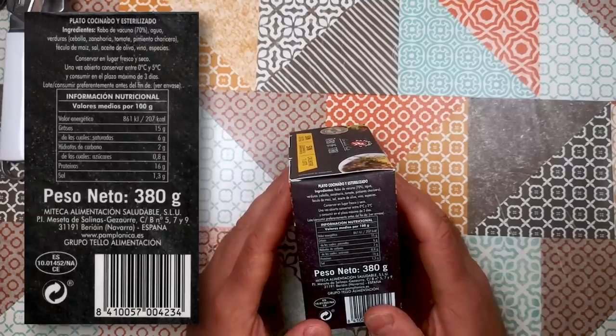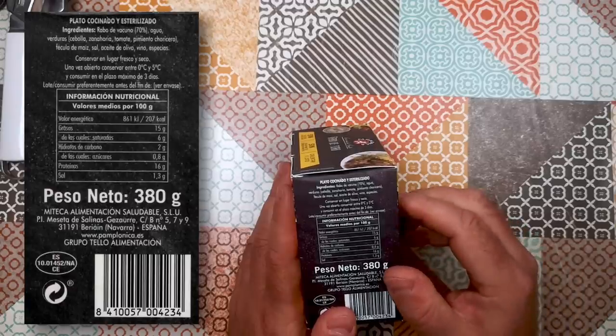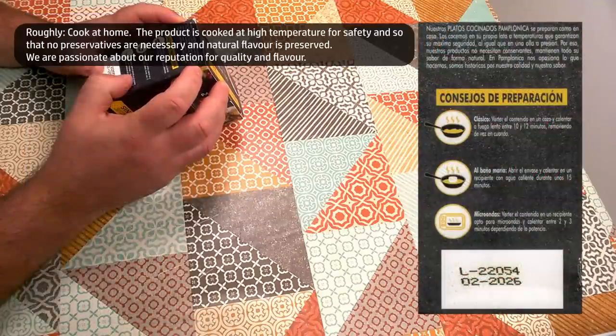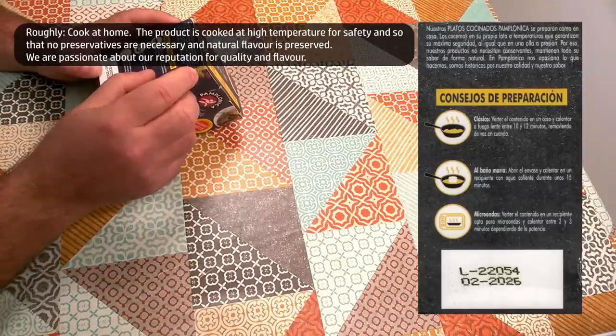Ingredients: cow's tail at 70%, water, vegetables — which is onion, carrot, tomato, and some type of pepper — corn flour, salt, olive oil, wine, and spices. There's a bit of talk on the side about this being cooked in a home style, but it's just a little bit of waffle about how much they care about the recipe.